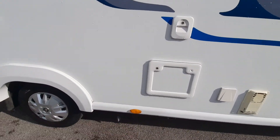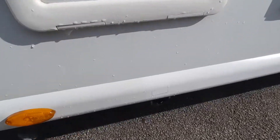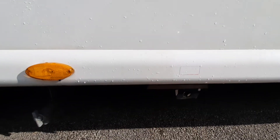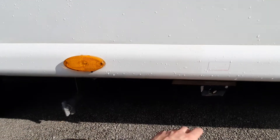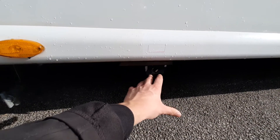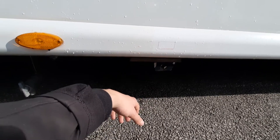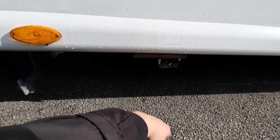Moving on from the cassette toilet, directly below it you'll notice a little hole like a valve — that's the flue for your heater. This one is for your space heater. This area can get hot because it's the chimney — this is where all the combustion output comes out, so just be careful.